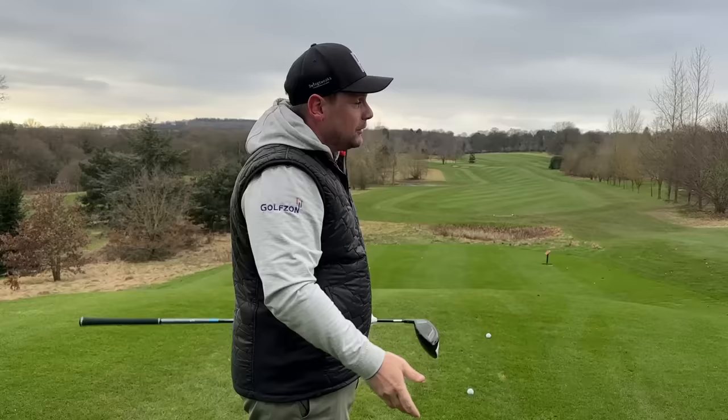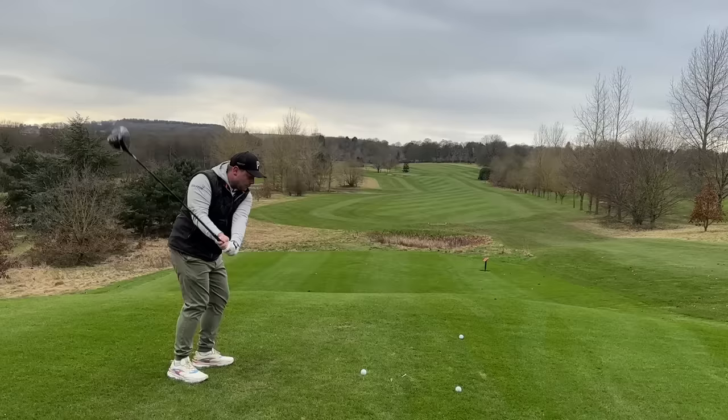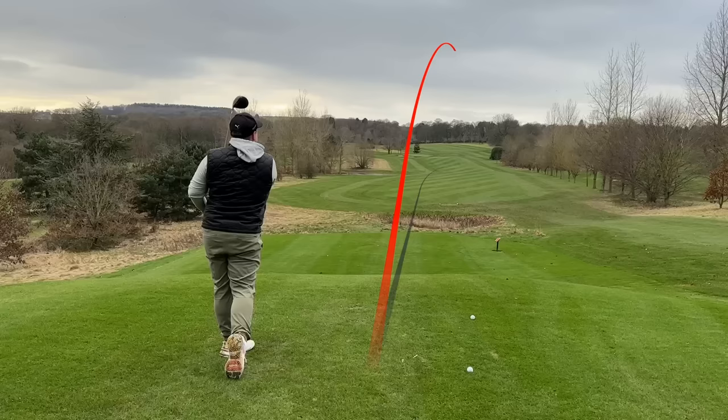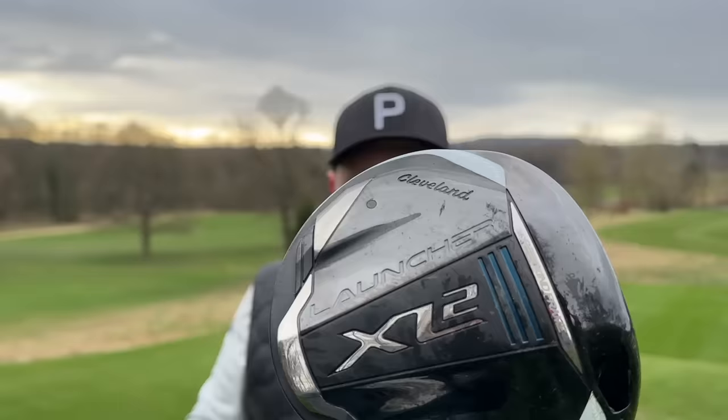This is my nemesis hole — I hate this driving hole. We're into the wind, there's a lake on the left, and I've actively said I feel like this driver doesn't want to go left for me. Can we hit this fairway a couple of times before we talk numbers? Straight away a little bit of a fade down that right side — not going to be the longest drive I've ever hit, but it is in play. For me, if that's the worst drive I'm going to hit with this club, I'm quite happy.